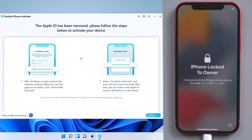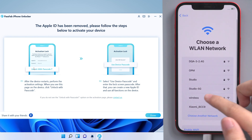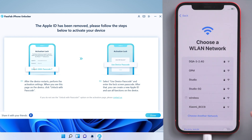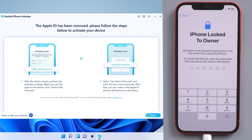After your iPhone restarts, set it up. When you meet the activation lock, tap Unlock with Passcode below and select Use Device Passcode. Now you can use your previous passcode to unlock your iPhone.